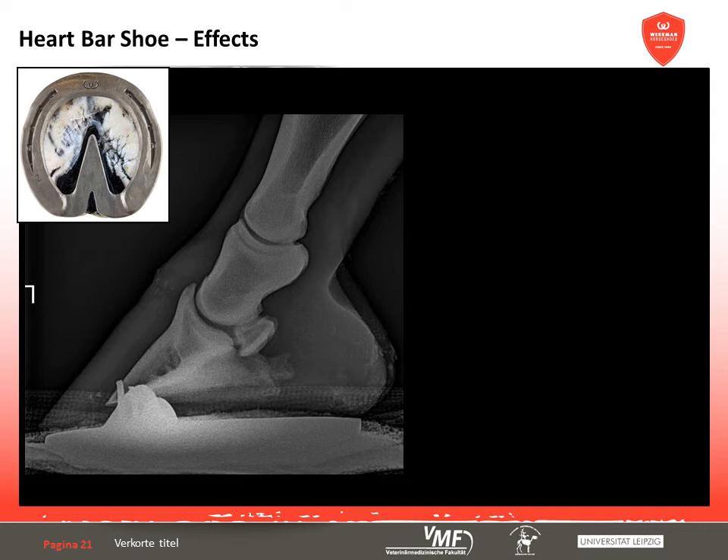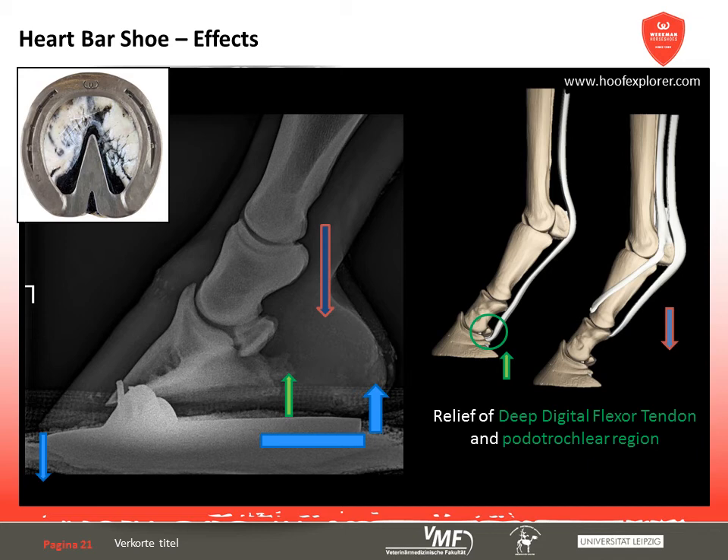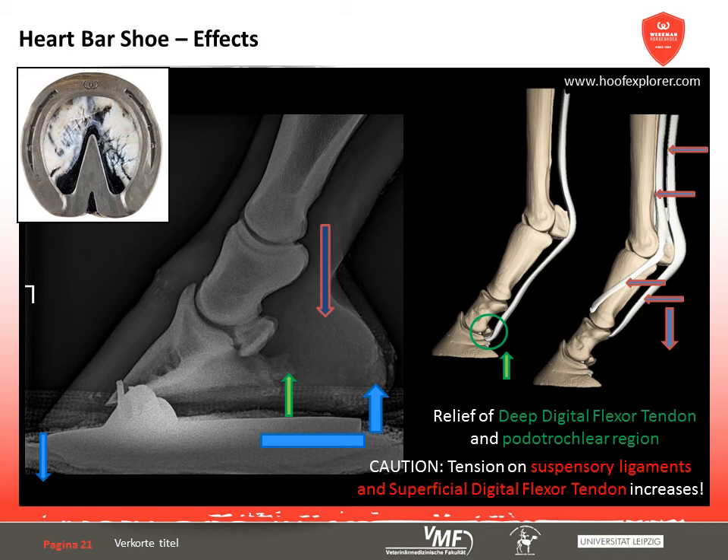Summing up, using a heart bar shoe, the hoof and coffin bone become steeper in relation to the ground in comparison to the standard shoe situation. Based on the biomechanical assumptions of other study groups like Donois et al., this causes the upper digital bones to descend and the extension of the fetlock joint to increase. The positive effect of the steeper coffin bone angle is the impact it has on the deep digital flexor tendon and the podotrochlear region. The descent of the upper digital bones increases the strain on the suspensory ligaments, the superficial digital flexor tendon and the sesamoidian ligaments on soft ground. The described effects on the alignment of the upper distal bones seem to be highly dependent on the individual conformation of the toe and the whole limb. The examination of radiographs can only ever be a static snapshot, leaving questions about the evaluation of biomechanical effects and the resulting dynamic processes unanswered.